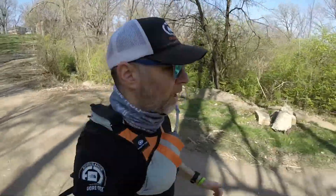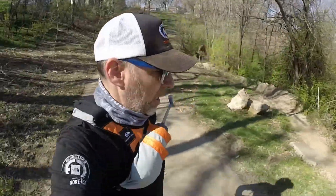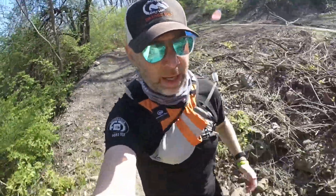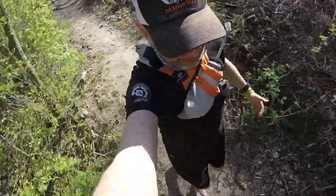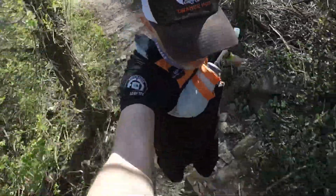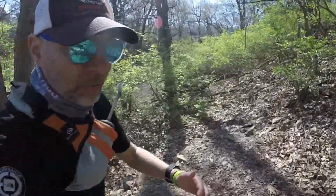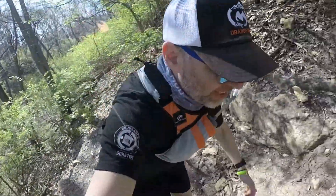Maybe I should have gone down here. Yeah, this is definitely for mountain bikers. It's very technical. Very rough. This is really steep.